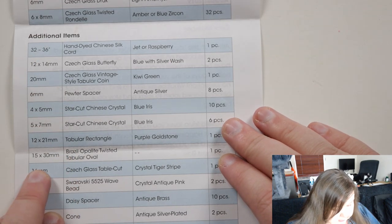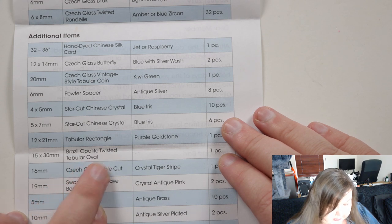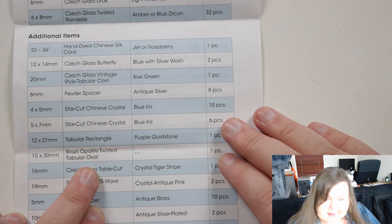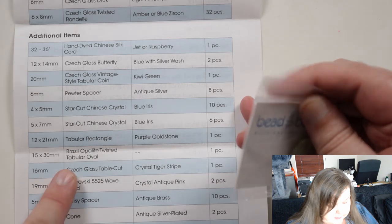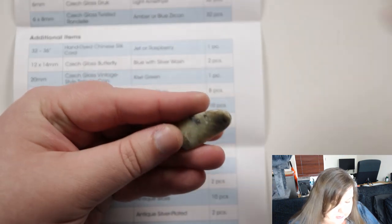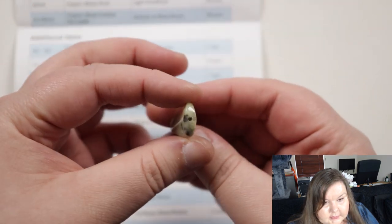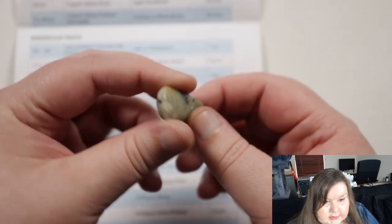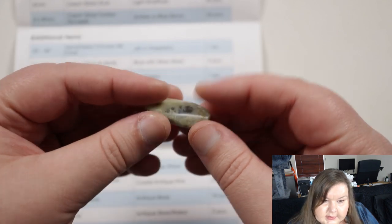Next we have a 15 by 30 millimeter Brazilian opalite twisted tabular oval — one piece. It's kind of like an elongated oval shape but then it has a twist to it, like you just grabbed either corner and put a twist into it. The hole goes down through there and it's very natural looking, almost like it's a stone.